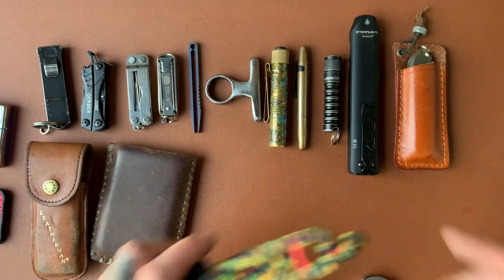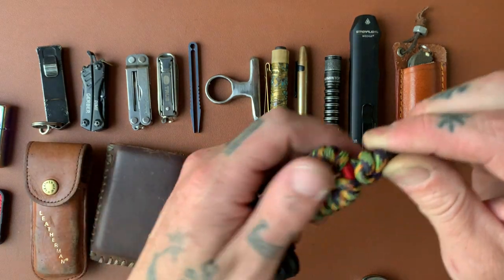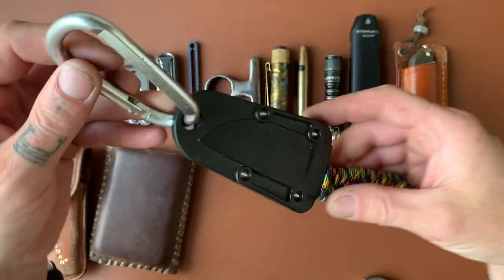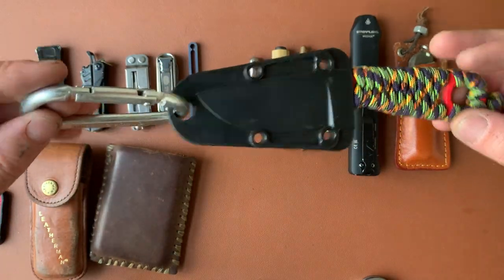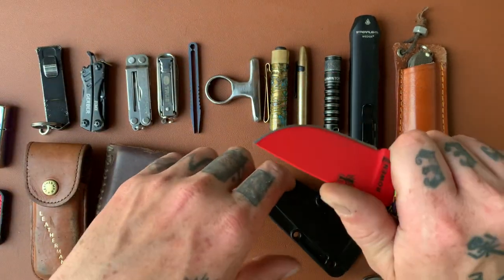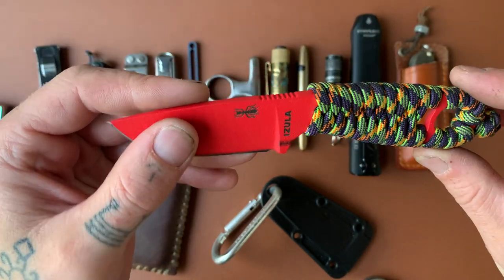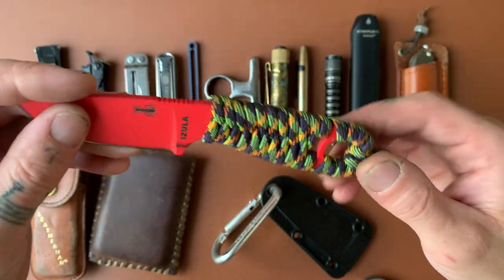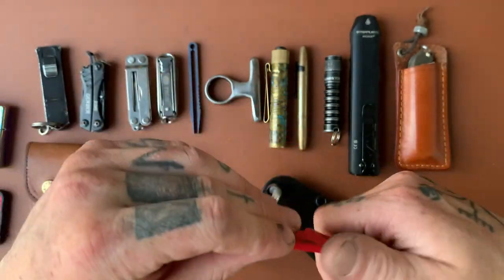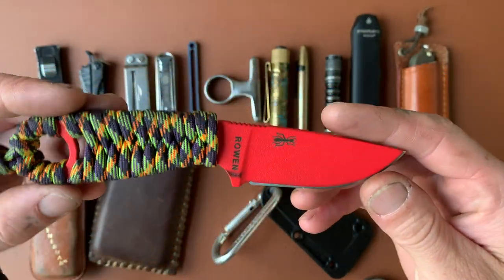The only fixed blade on this list is my Esee Azula because I carry this when I'm hiking or any time I'm wearing a backpack. What I really like about it is it's got that hole so I just clip this onto my backpack and I have it — kayaking, hiking, whatever. I got the red one with the paracord wrapped handle. I like that because I always have paracord with me; I can just unwrap it and use it, and the knife is still perfectly functional without it. It's comfortable, it's sharp — it's an Esee. Really good knife.